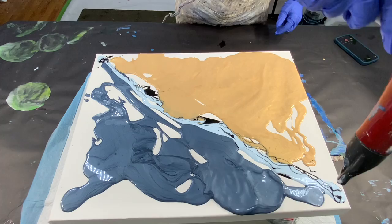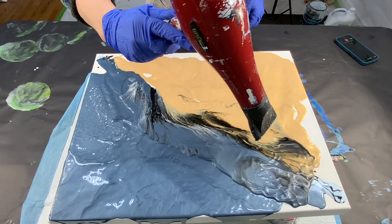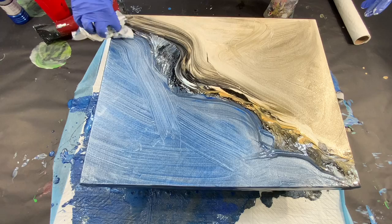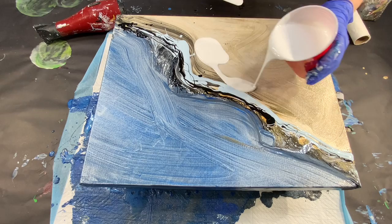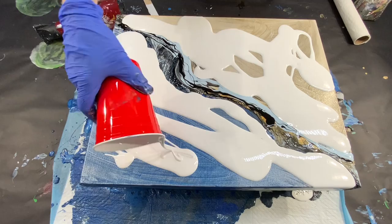I had high hopes because these colors were gorgeous, but I had to scrape it all off and wiped it down a little bit and started again. I decided to do it as a white background rather than having the color, so that the middle colors running through could really stand out.